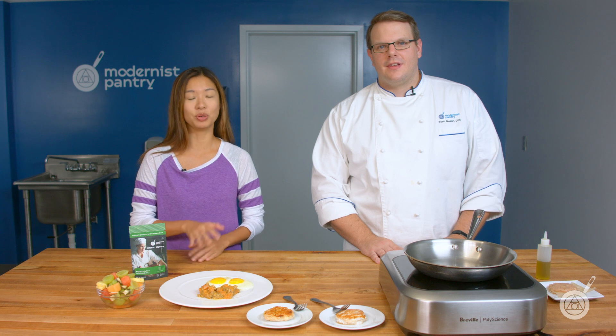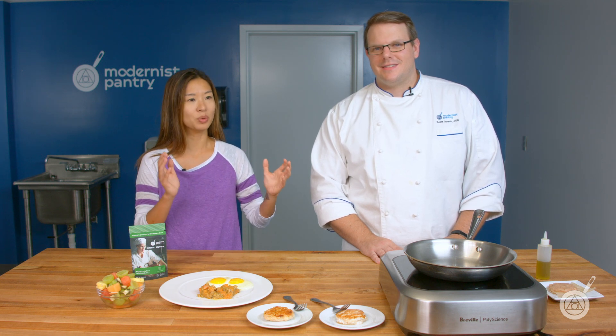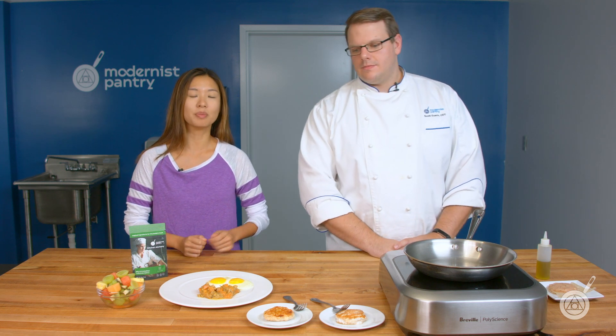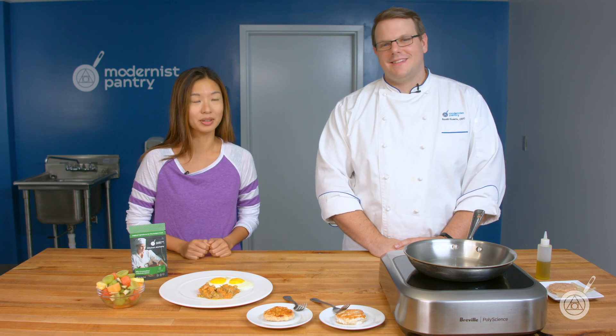If this is your first time tuning in with us on WTF, every week Scott and I talk about some cool ingredients and unique techniques, and we show you how to use them to get started. If you like what you see, remember to subscribe, ring the bell, and do what you need to receive our fresh content — it comes out every single Tuesday, so we are always cooking up something here in the test kitchen.